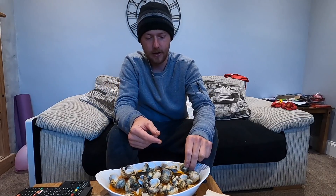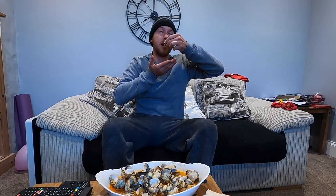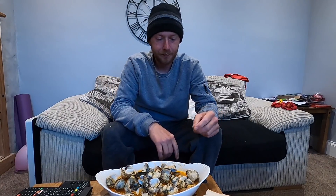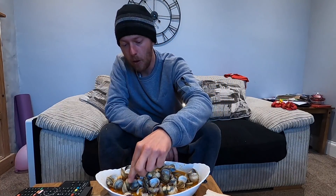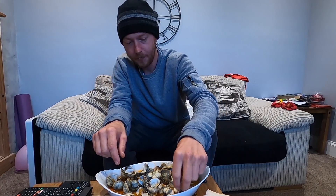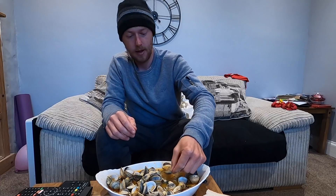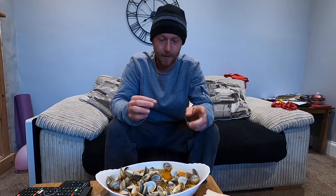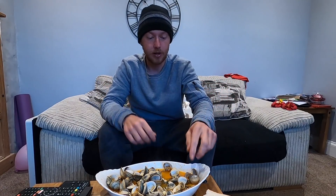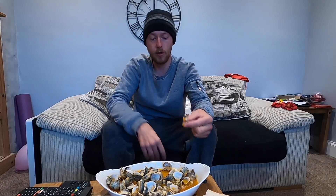I reckon a little splash of white wine would have gone well with this, but it still tastes amazing nonetheless — loads of butter in there. I even prefer it without the bread. Let's try and find one of the giant ones — there we go, we've got two inside of that one! It's like a seafood mukbang. There's not one bit of grit in these whatsoever. I left them for 30 hours because I was fishing the other night, but these will last quite a long time if you put an aerator in the water — they'd stay alive and expel everything out of them.